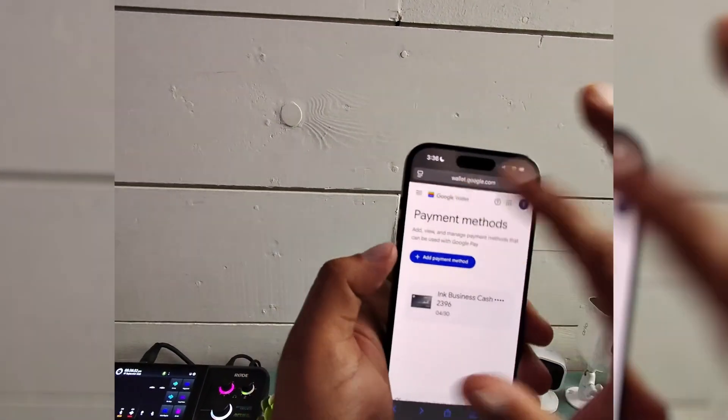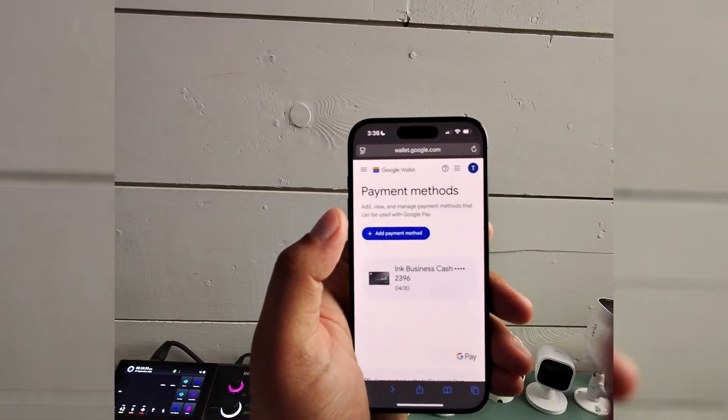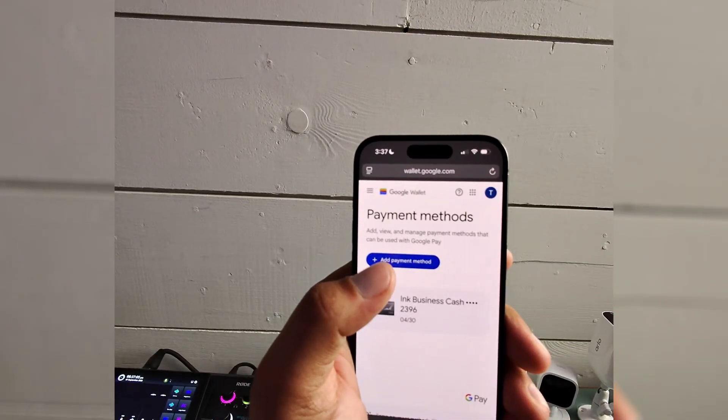That is briefly how to remove cards from your Google Wallet, formerly known as Google Pay. Hope it helps guys — if it does, like and subscribe. See you next time, bye!